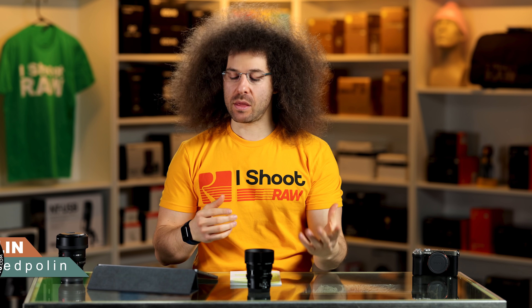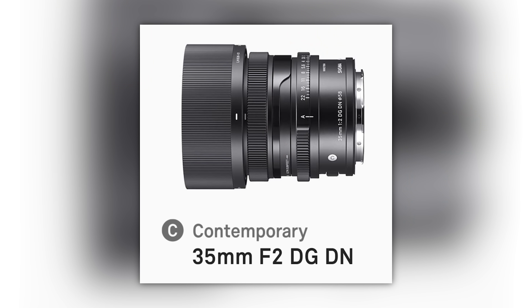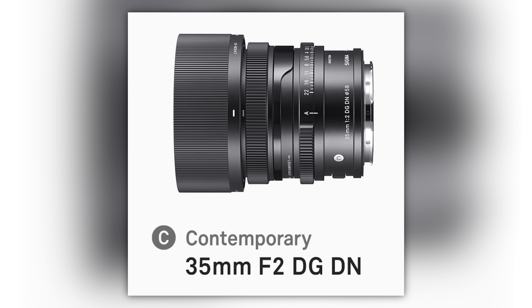Jared Polin, Froknowsphoto.com, and this is a review of the Sigma 35mm F2 Contemporary I Edition.